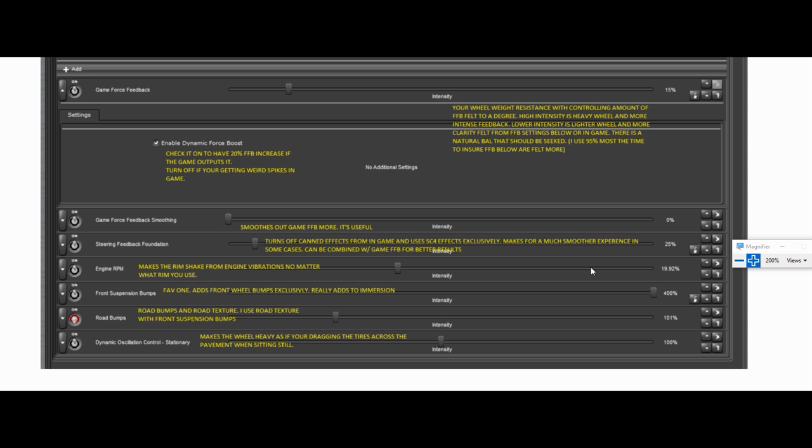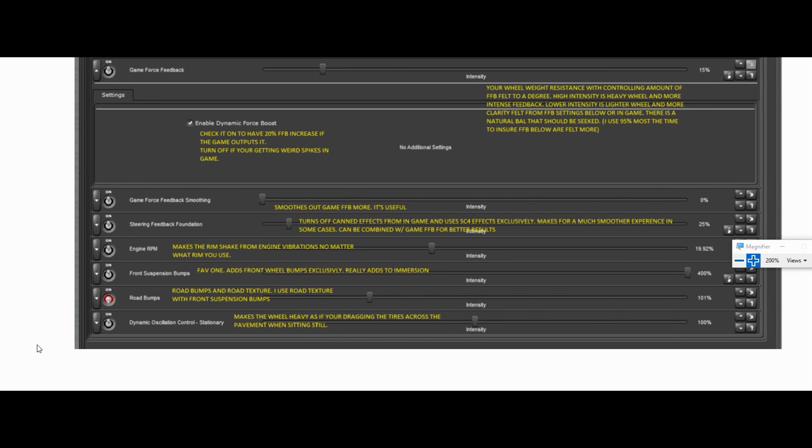Engine RPM — this is my tattletale. I generally keep this around 40%. This is just how much engine vibration you feel in the wheel. If you dive down in the menu you can actually set your lope — a C6 Corvette is going to be different than a Ferrari, so to speak.